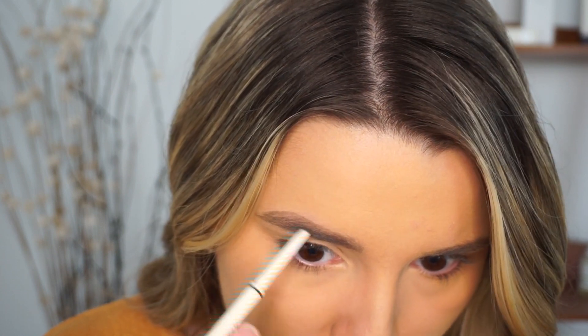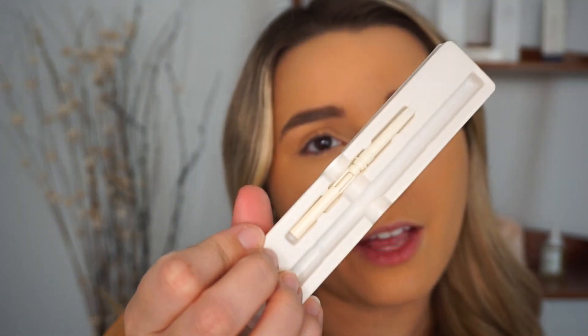Holy cow, is this easy! I love this pencil — I think the shape of it, the fact that it's kind of like a little triangle, is really good for making all these strokes. I might have gone a little overboard on this side, but you can just make so many extra hairs. Genius. And the fact that it comes with another one is really cool because this is not expensive at all.